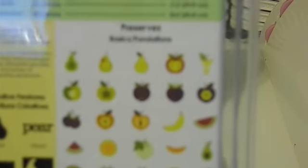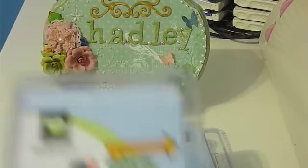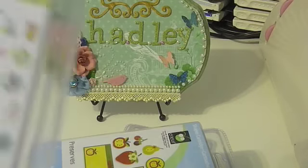Then I got the Preserves cartridge, and here are some of the images. And I was excited about this one — the Nifty 50s. I've been eyeing it but just never picked it up.